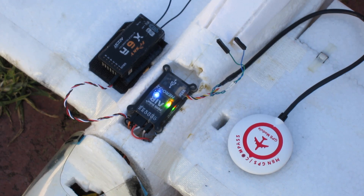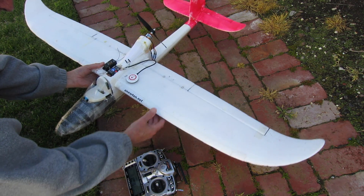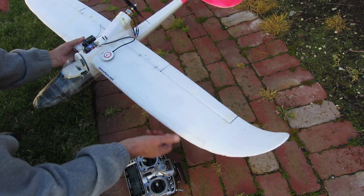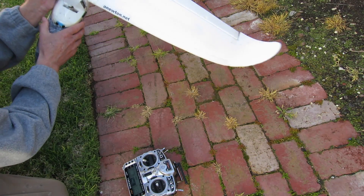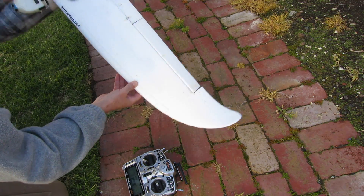We've got control. So that's acro mode — a little bit of stabilisation. That's horizon mode, and you probably can't see it, but the aileron's coming up when the wing lifts up. That's self-level mode, so if I turn it upside down, that's going to try like crazy to get me back up the right way again. That's working well.